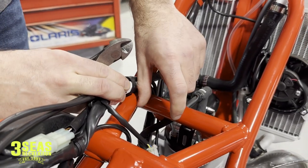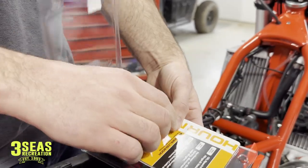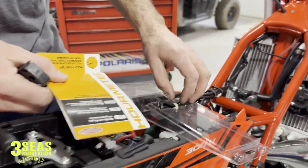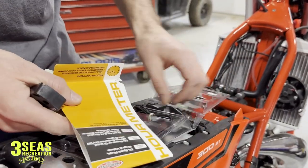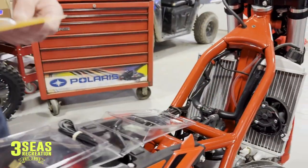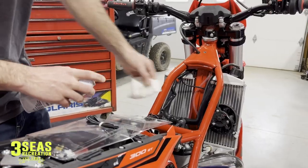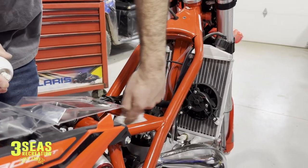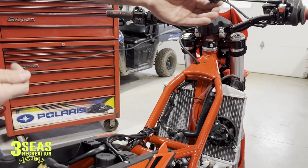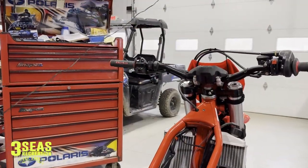Now we're going to take our hour meter out of the package and set it right here. These hour meters come with 3M tape on the back side. Before we stick it down in the frame, we have to install the wire in the back of it. First I want to clean this frame with some starting fluid, and I'm also going to clean the back side of the hour meter — that way it gives our tape the best chance of sticking. We've got the hour meter all cleaned up and we just unraveled our long piece of wire.